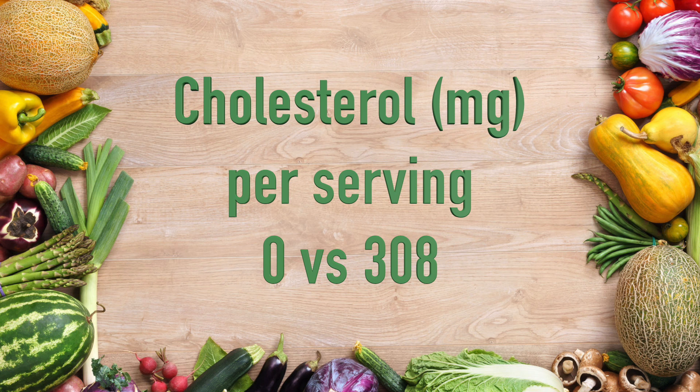There is no cholesterol at all in the tofu rice salad, as plant foods simply do not contain cholesterol. Chicken, red meat, fish, dairy, and eggs on the other hand do contain cholesterol.